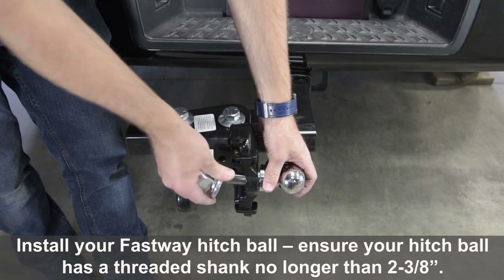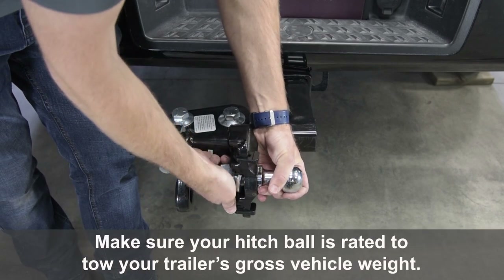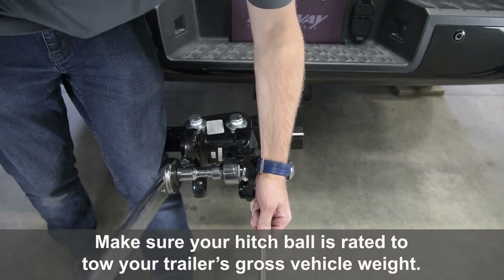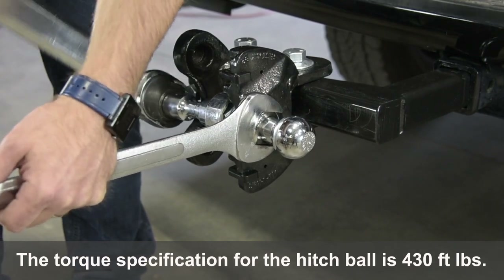Install your Fastway Hitch Ball. Ensure your hitch ball has a threaded shank no longer than 2⅜ inches. Make sure your hitch ball is rated to tow your trailer's gross vehicle weight. The torque specification for the hitch ball is 430 foot-pounds.